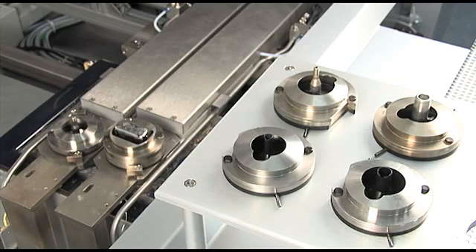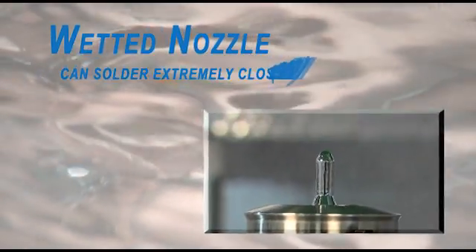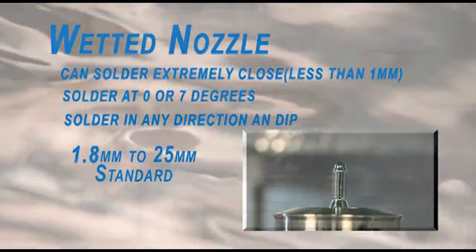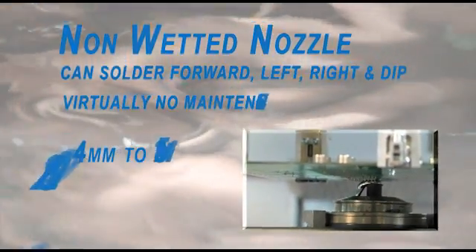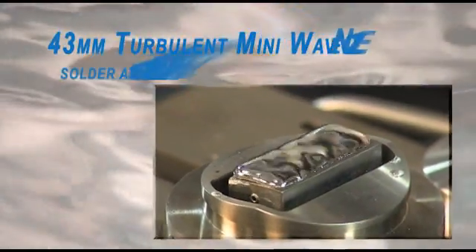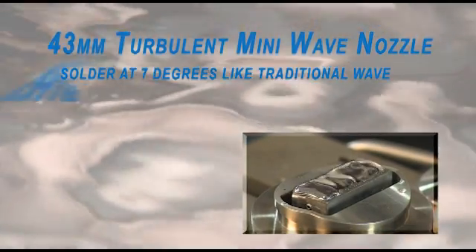The W620 also uses a variety of nozzles with distinct advantages. The wetted nozzle can solder extremely close — less than one millimeter — to other devices and solder at zero to seven degrees. A non-wetted nozzle capable of soldering forward, left, right, and dip requires virtually no maintenance. A 43 millimeter wide turbulent mini-wave that solders at seven degrees, like a traditional wave.